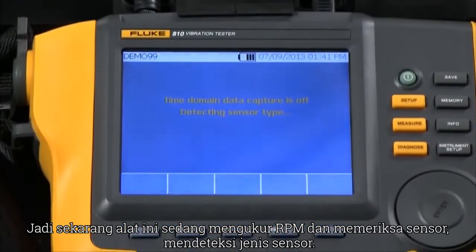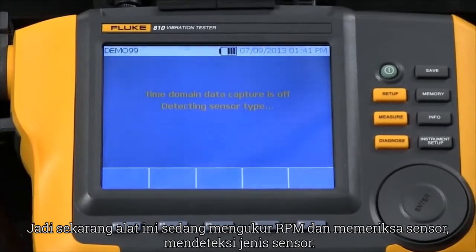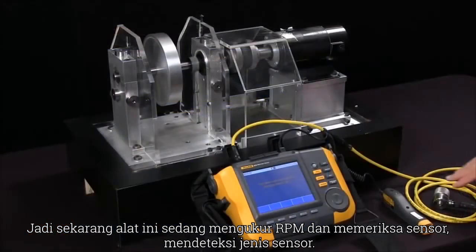Now it's measured the RPM and it's checking out the sensor, detecting the sensor type.